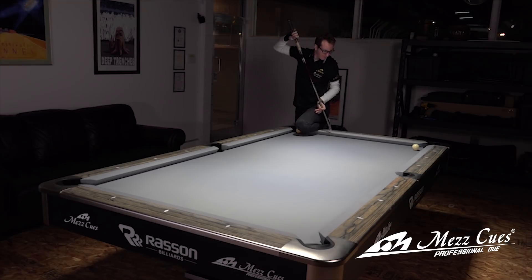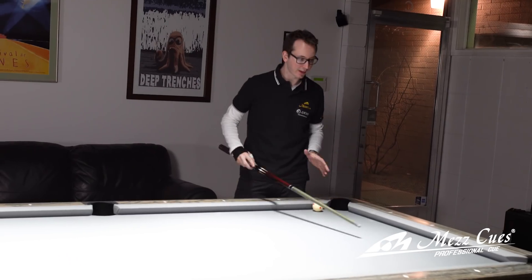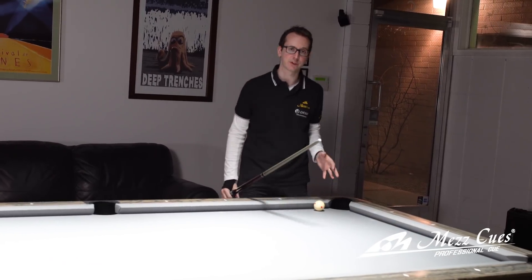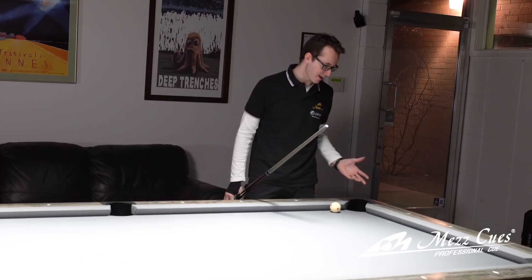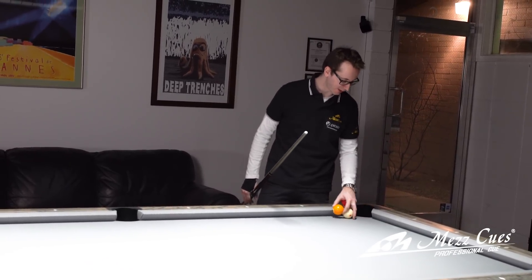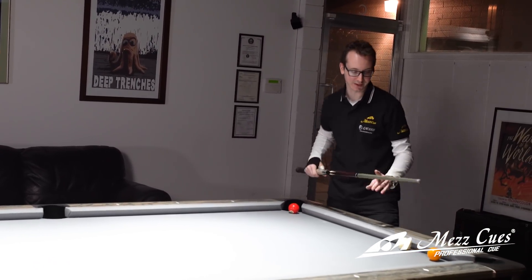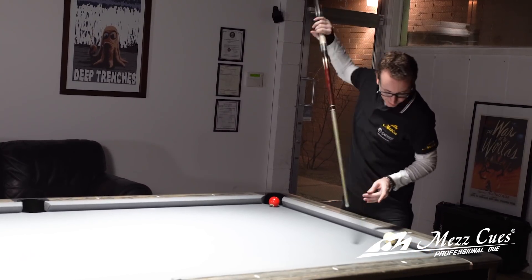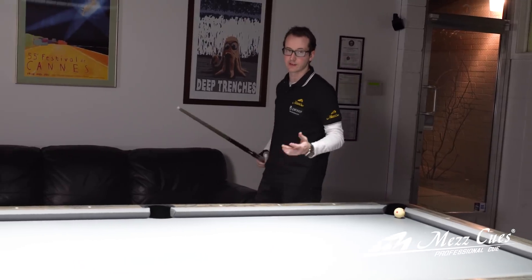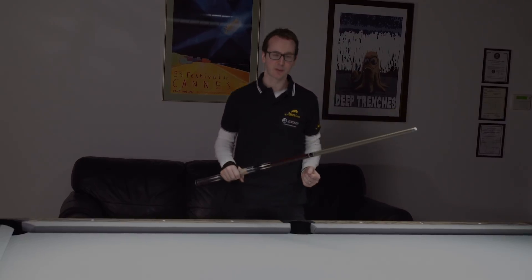There you go - that was the baby version of it. That one was actually not as good as the other one; I kind of went out of line, but because I had so much left spin it still came back. It's a really good shot for you to practice, and it's actually a real game situation - it's very possible that you have a very similar shot like this, a little bit less distance, and you can just go and do the exact same shot. Very useful trick shot, very nice looking trick shot, and it's a beautiful shot for you to practice.